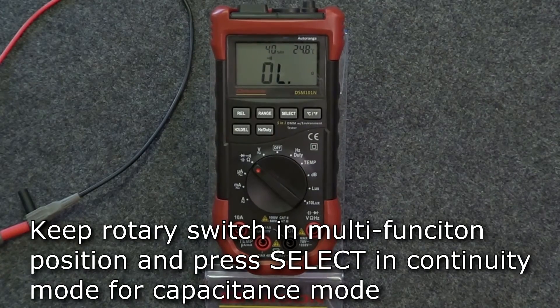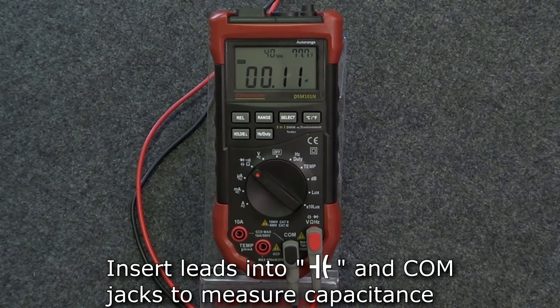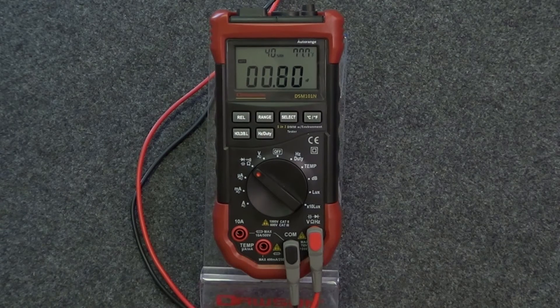To enter capacitance mode, press select while in continuity mode. Insert the test leads into the capacitance and comm jacks and connect the leads to the circuit under test. The meter is now ready to measure capacitance.